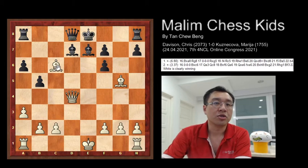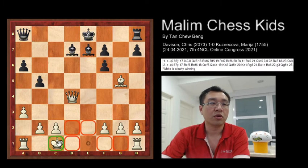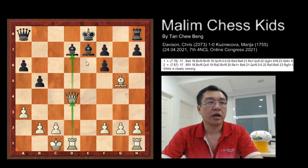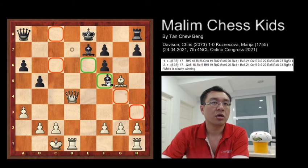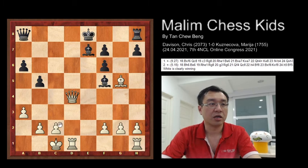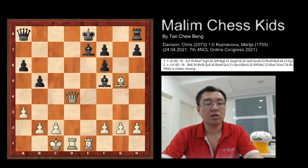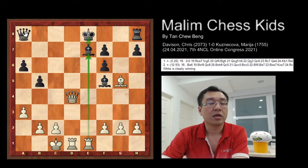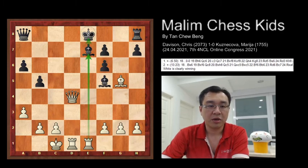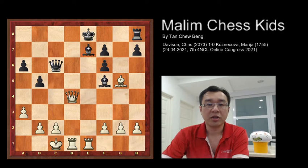Here the bishop just captures the rook and the queen captures back the bishop. After this move the bishop just moves to f5, trying to attack the pawn. After this move rook h to e8, trying to pin the bishop. And this allowed the bishop to move. After this black makes another mistake by playing queen to c6.